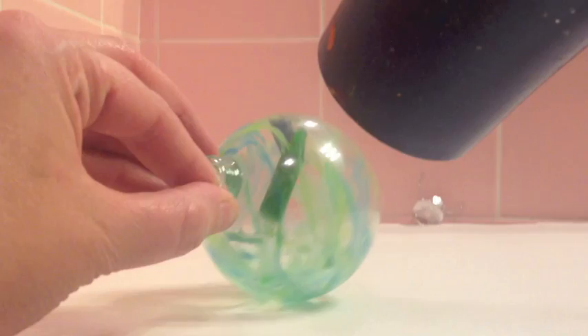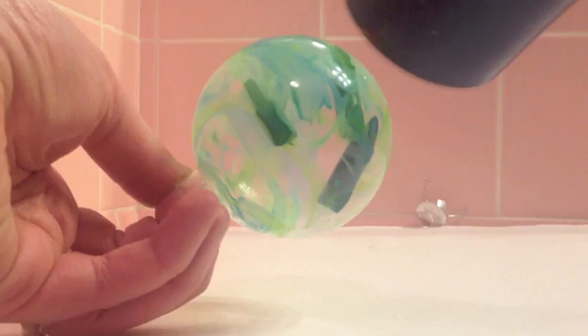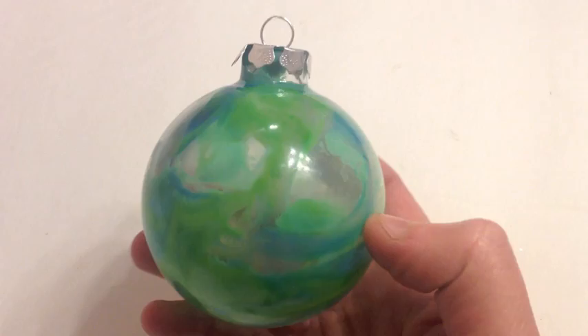Swirl it around until you're happy with your desired look. And here's how my finished ornament turned out — I think it's pretty cool. Leave the crayons in if you want, or you can blow them out with the hairdryer.